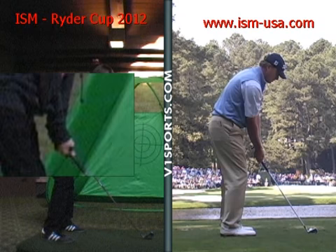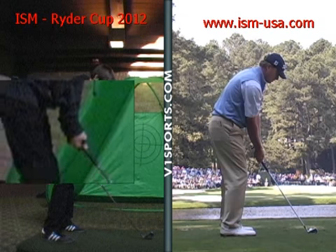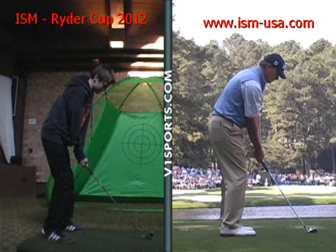Grip — both hands are working well as a unit. You've choked up a little bit for control, no problem there. Stance width, you narrow it up so you're more shoulder width and not as wide, so you can pivot and transfer your weight a lot better. And your feet, hips, and shoulders are lined up in a complementary manner to the target.